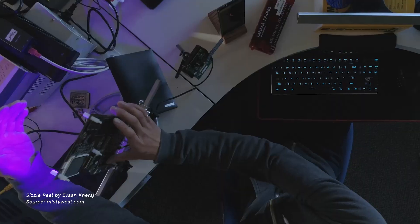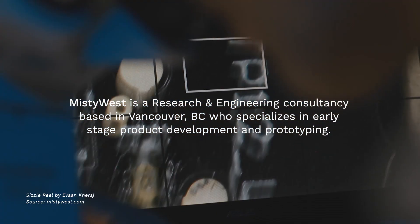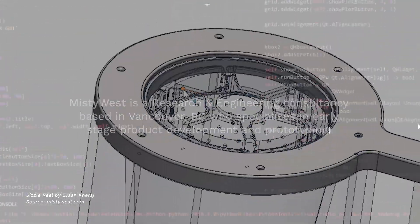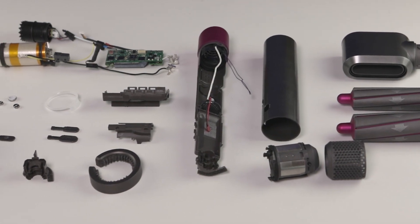Hello, welcome to Misty West's teardown of the Dyson Airwrap. My name is Phil and I'm a design engineer at Misty West, a research and engineering consultancy based in Vancouver, BC, specializing in early stage product development and prototyping. This is a follow-up to our previous video where my colleague got a bomb makeover with the Dyson Airwrap. I have a particular interest in doing teardowns because it shows you both the good and the bad ways of designing products.